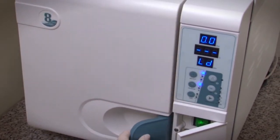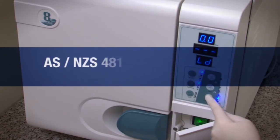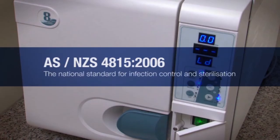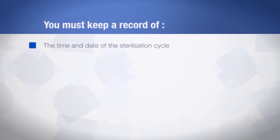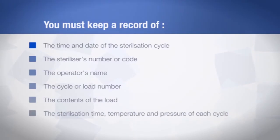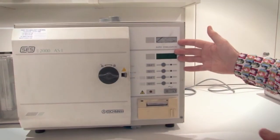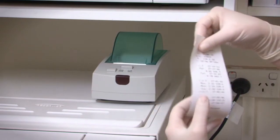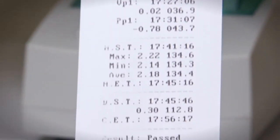In Australia, sterilisation is conducted in accordance with the national standard AS/NZS 4815:2006, which provides guidelines for infection control and sterilisation. When using a steriliser, the standard requires you to keep a record of: the time and date of the sterilisation cycle; the steriliser's number or code; the operator's name; the cycle or load number; the contents of the load; and the sterilisation time, temperature and pressure of each cycle. Modern sterilisers come with process recorders that automatically record and print out most of this information. If you have a steriliser without a process recorder, you'll need to upgrade or replace it.